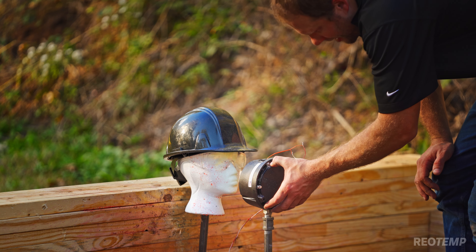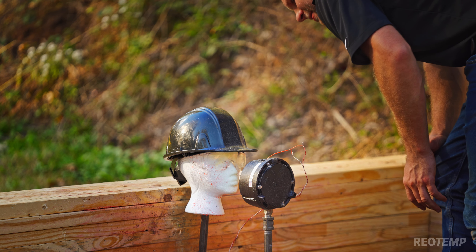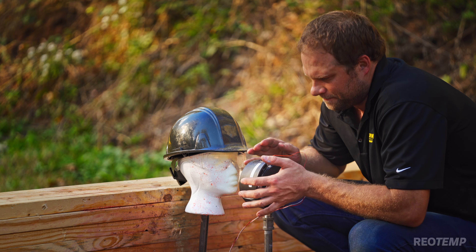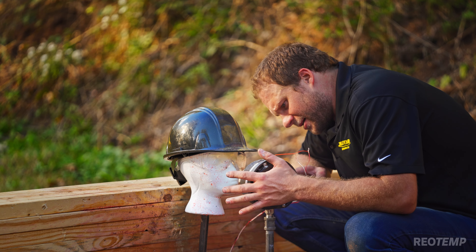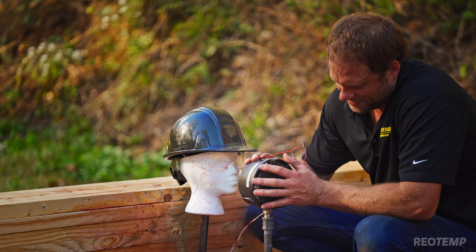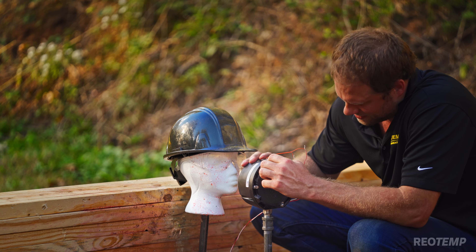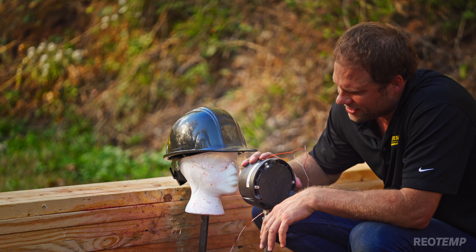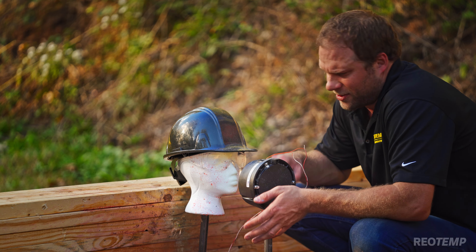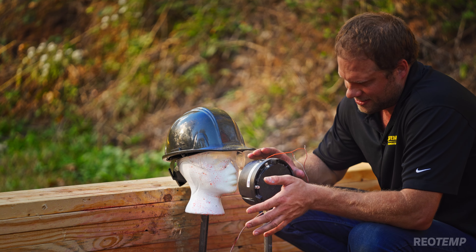It blew out — not all the way, but it definitely pushed the back plate out and the front is still good. It definitely did what we wanted it to do. Not quite as elaborate and showy, but it did push the blowout plate back and some of the flame came through and out that area — not through the front window. As a demonstration of the blowout plate, this is pretty sufficient.